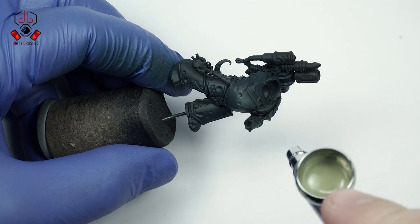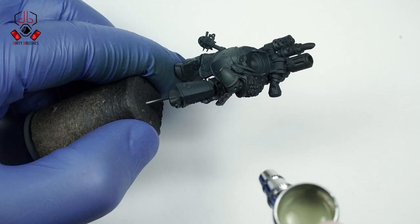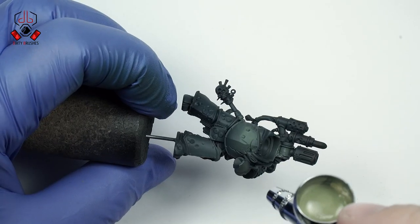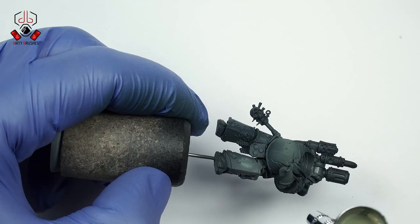Next, I'm going to paint the base color with Death Guard Green. Carefully paint the upper surfaces of the model to create a smooth transition between the shadows and the base color.